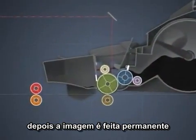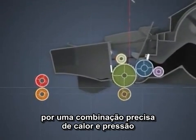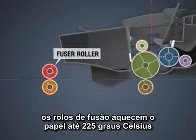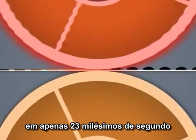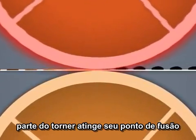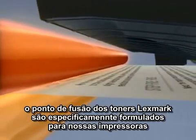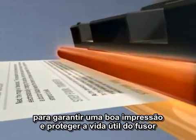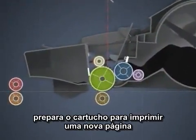Next, the image is made permanent through a combination of precisely controlled heat and pressure. As the paper approaches, the fuser rollers heat up to 225 degrees Celsius. In just 23 thousandths of a second, the powdered toner reaches its melting point and bonds onto the page. The melting point of Lexmark toners are specifically formulated for our printer's fuser temperatures, ensuring satisfactory prints and protecting the life of the fuser.